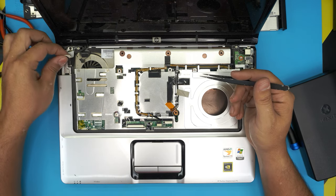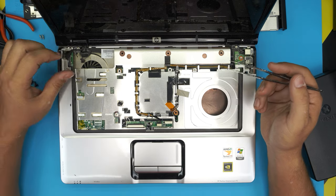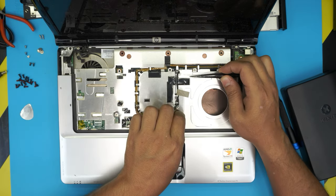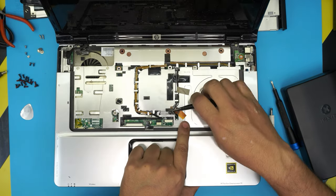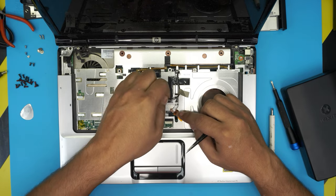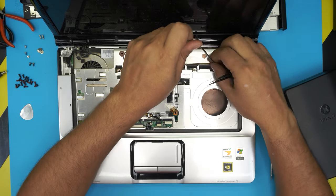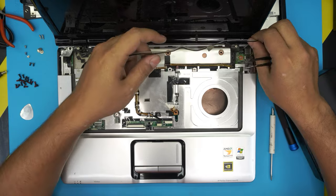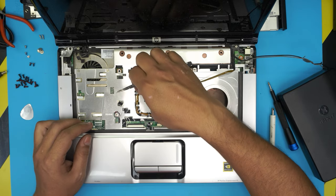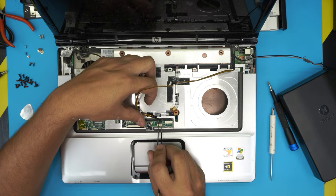Pull the handle upward — this is the LCD screen cable — and the connector will come out. Next, peel back the tape, pull up the Wi-Fi cables, untangle them, and rip up the tape to untangle the cable all the way. Untangle the other cable as well — that one is the webcam cable.